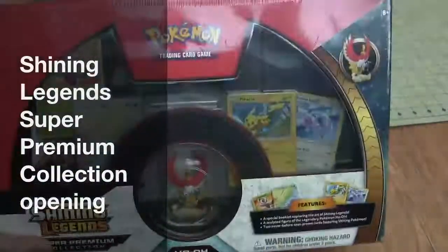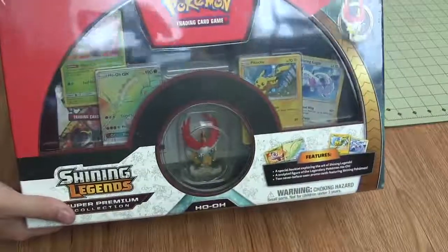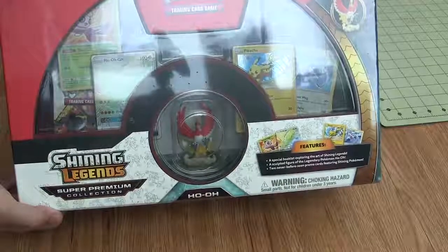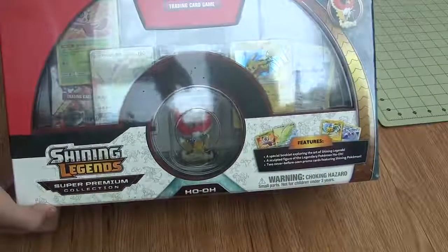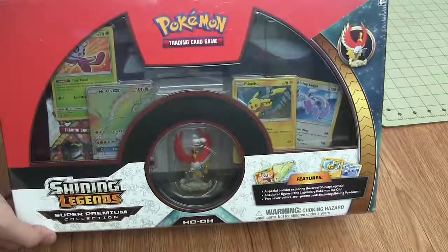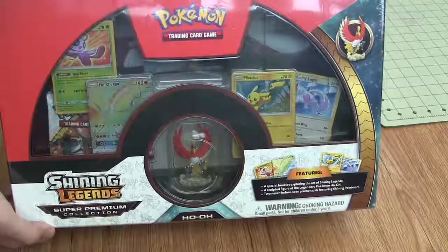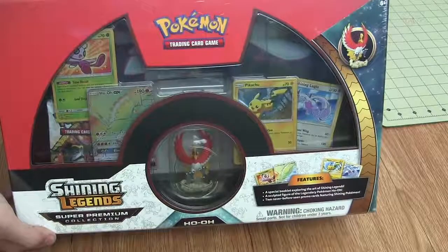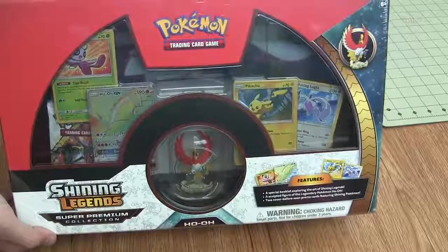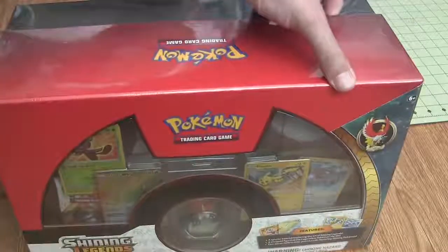Hey guys, it's Spruce from Ginger and Spruce. Just gonna be me in this video. I'm going to be cracking open this Shining Legends Super Premium Collection box. Had it on the shelf for a little while, finally got some time to crack into it. I'm gonna go over what's in it and then open up all the packs. Hopefully we get something good, because the last Crimson Invasion opening was pretty terrible. Let's get into it.